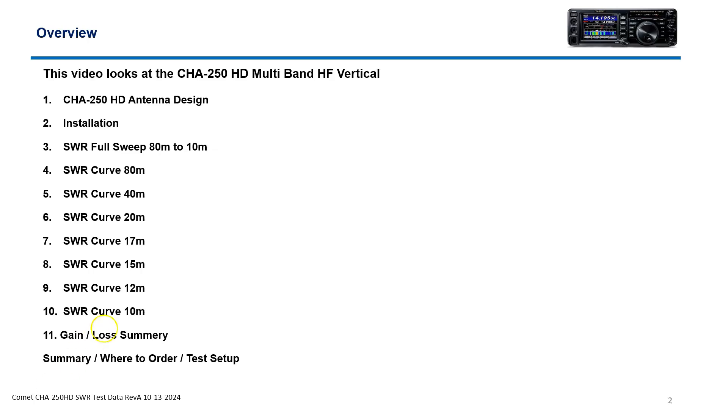Basically, we'll look at the antenna design, installation. We'll look at sweeps, 80 through 10, and it is usable on 6. I want to talk about the gain-loss summary in dB. There are published data sheets from 12V, and 12V is the new distributor now. The guys over there are working with me, so excited about that. They'll be covering and distributing Comet throughout North America and South America, I think. And, of course, a summary, where to order, test setup, and so forth.